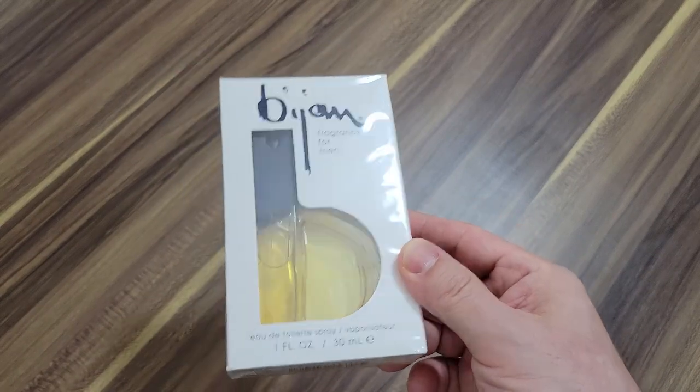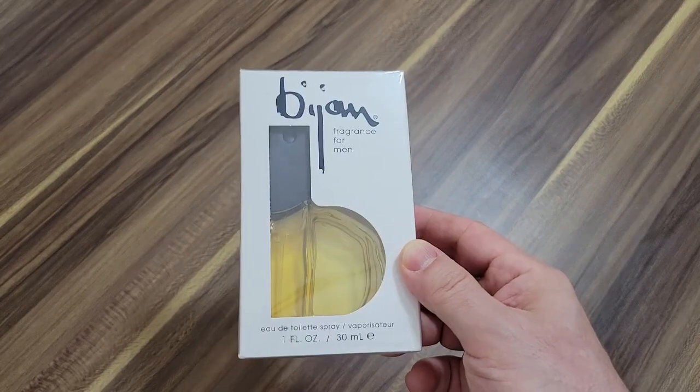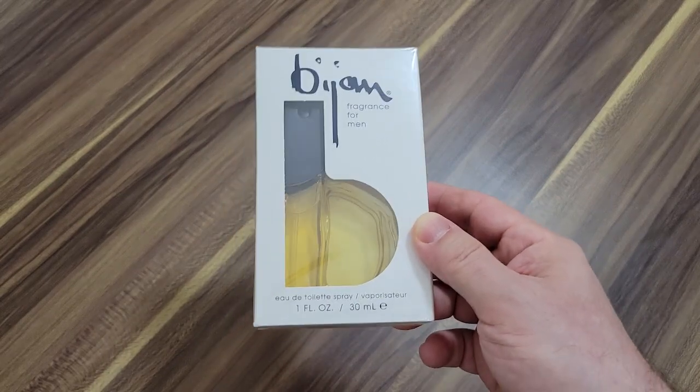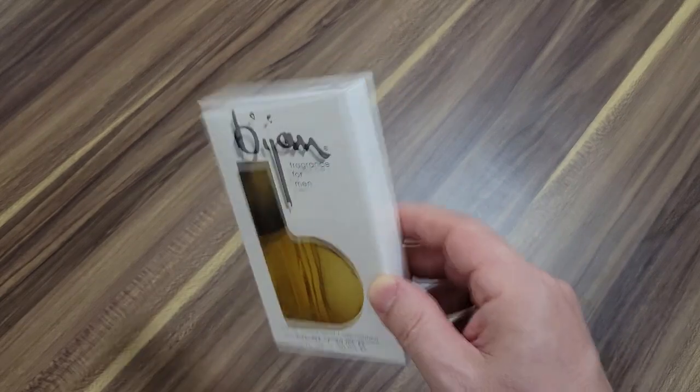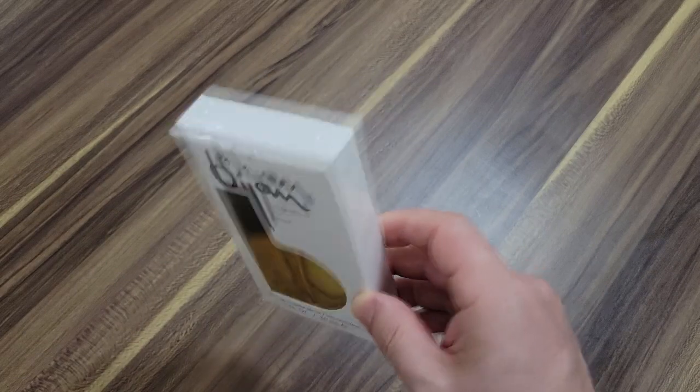It has almost everything you can imagine. It doesn't have tobacco or incense, but it has all the classic things you'd expect in a men's fragrance — musk, patchouli, lavender, florals, citruses on top, and oak moss. So let's get into it. Can't wait to try this thing out.